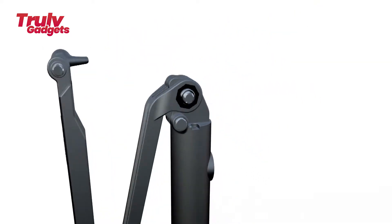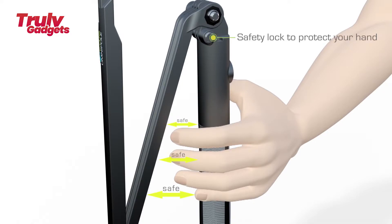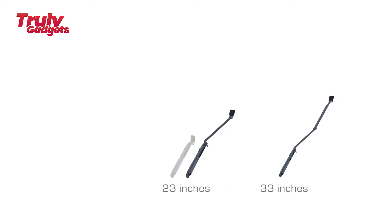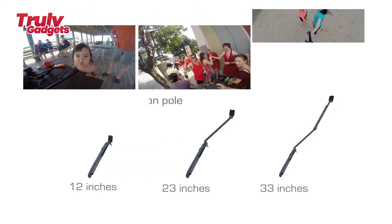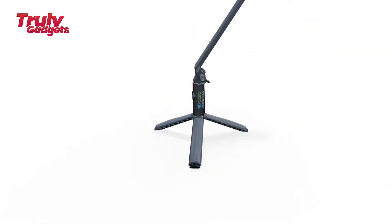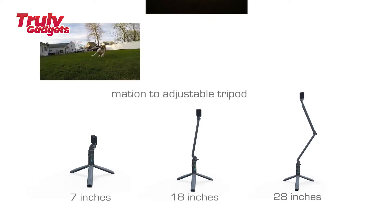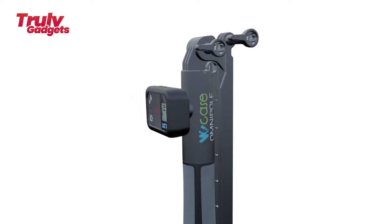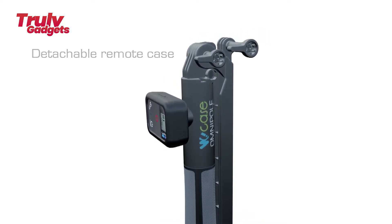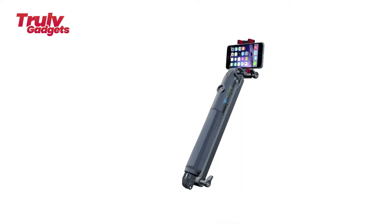Omniple is designed using top-notch materials for exceptional toughness and durability. It functions as both an extension pole for sports and activities and a tripod for steady shots. With optional accessories, you can mount two cameras on one Omniple to simultaneously record first-person POV footage and a selfie. You can also mount your smartphone as a GoPro live preview window. Omniple consists of one handle and two foldable extension arms, configurable as handle only, handle plus one arm, or handle plus two arms.